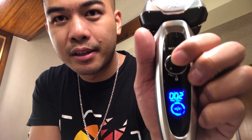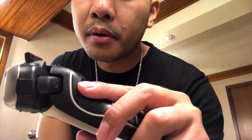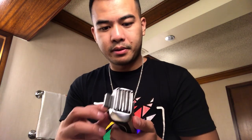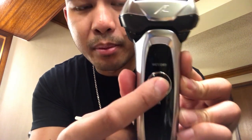Battery level is at 100% and it says I've been using it for 13 seconds. You gotta push it twice to turn it off. It also has a lock feature — you turn it this way and if you try to push the button it doesn't work. That's pretty cool for traveling, in case you accidentally put pressure on it in your bag. The locking feature prevents it from turning on and draining the battery.